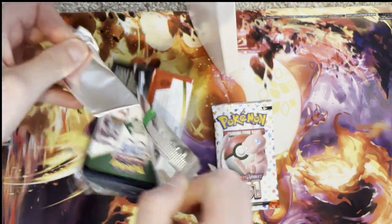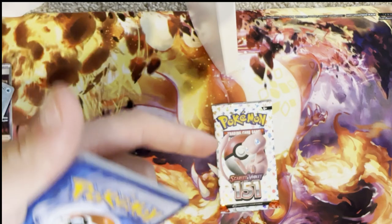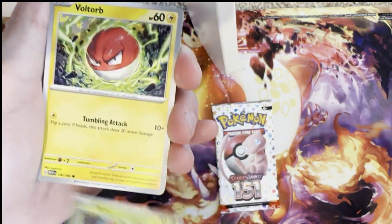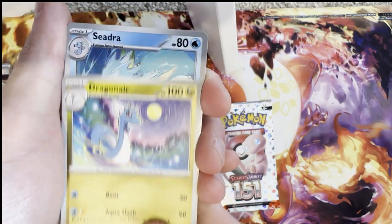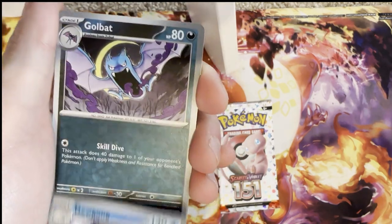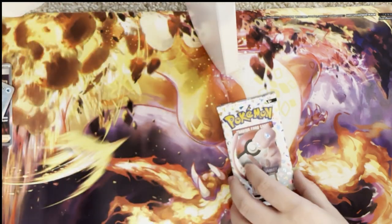Time to jump into my final pack — if I don't get anything good I'm going to cry myself to sleep and probably buy some more. Ghastly, Paris, Voltorb, Sandshrew — come on Zapdos — Onix, Dragonair, Seel, reverse holo Dugtrio, reverse holo Golbat, and a holo Vaporeon. It is a nice card don't get me wrong, but I'm going to cry myself to sleep and go buy some more packs.